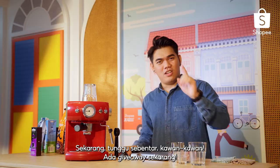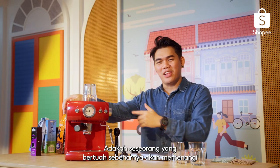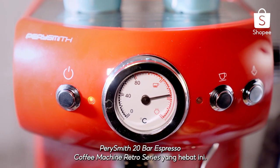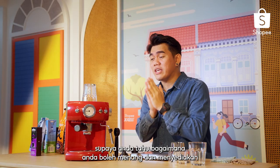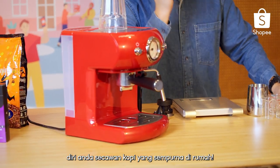Now wait a minute — there's a giveaway right now. One lucky person will actually win the cool retro Perry Smith 20 Bar Espresso Coffee Machine. Be sure to watch the full video until the very end so you know how you can win and start making yourself the perfect cup of coffee at home.